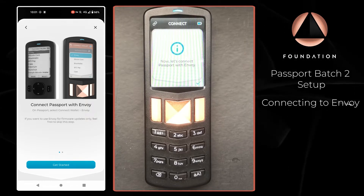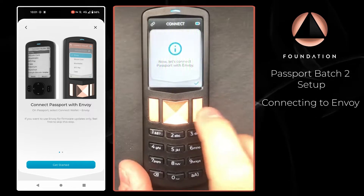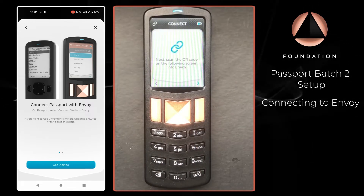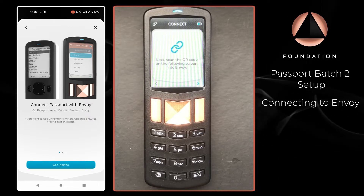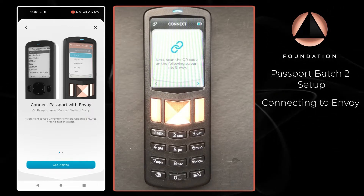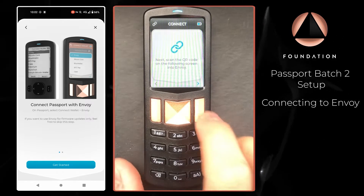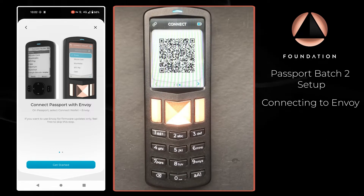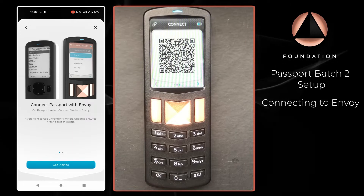Envoy has given us some brief instructions, and over on Passport I'm just going to press Continue. Passport now says to scan the QR code on the following screen into Envoy. Passport is now showing an animated QR code with the information required for Envoy.